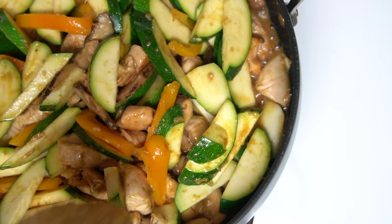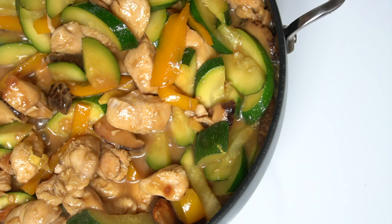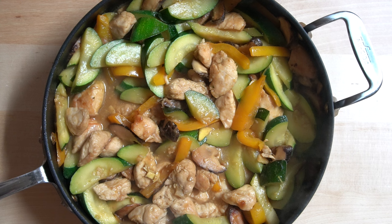Now we'll cover for 10 minutes to let everything cook. Now you know how to make this delicious chicken zucchini stir-fry. This dish serves four to five servings. We like to serve the stir-fry alongside some steamed wild blend rice.